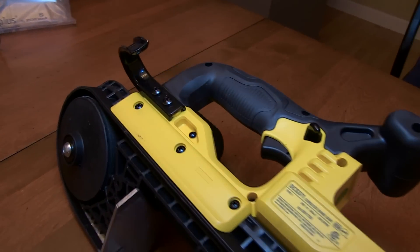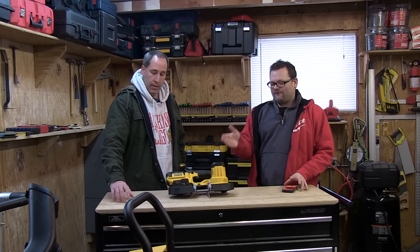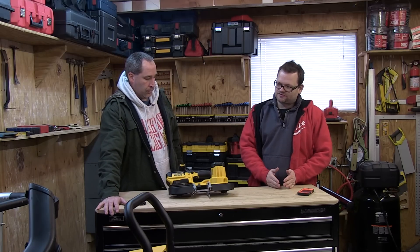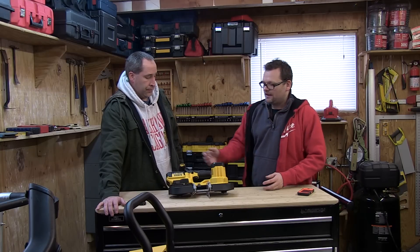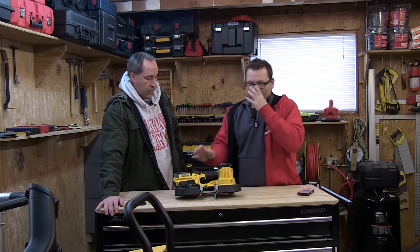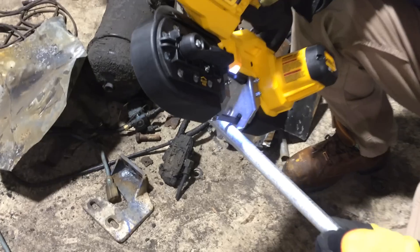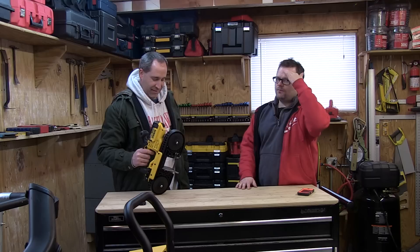If you have DeWalt tools, this is a great tool to have. I'm just saying if I needed a cordless bandsaw and had the Bosch in front of me, it depends on the application. Personally I would pick the Bosch for comfort level. This does have a nice handle in the center, but I'd go Bosch if I wasn't tied to a battery platform.